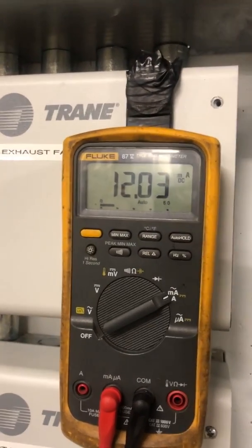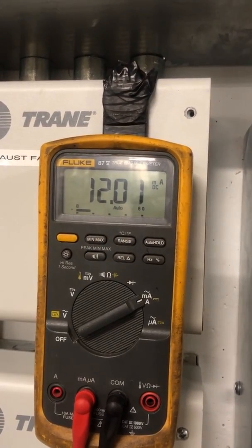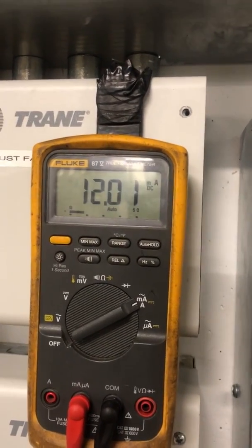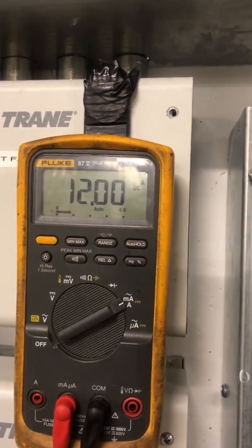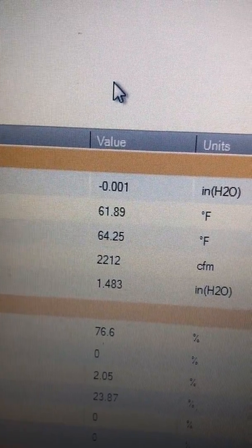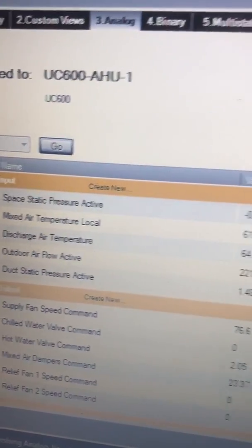With a negative bias we can go down to negative 0.25 inches and up to positive 0.25 inches. 50 percent of that scale is eight milliamps above the four milliamp base, so 12 milliamps total — meaning our signal is currently at zero. Stepping over to my laptop: negative 0.001 inches of static, so that is my current value for space static pressure, which is essentially zero.